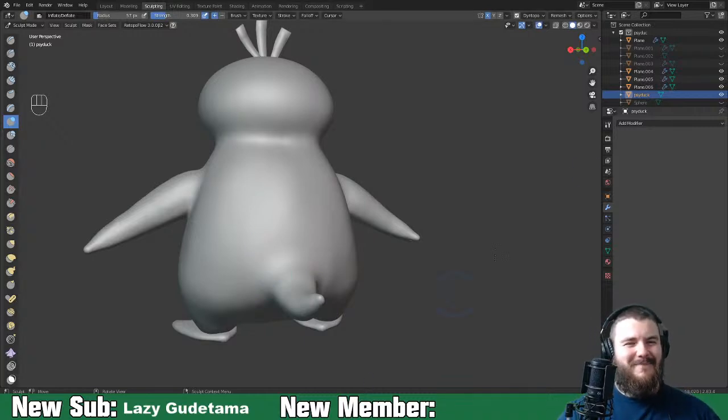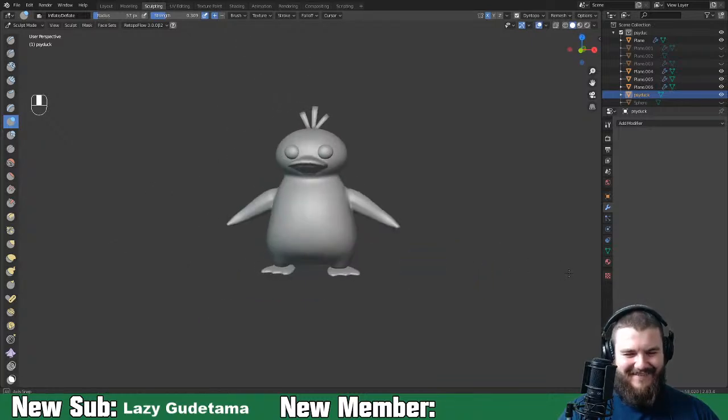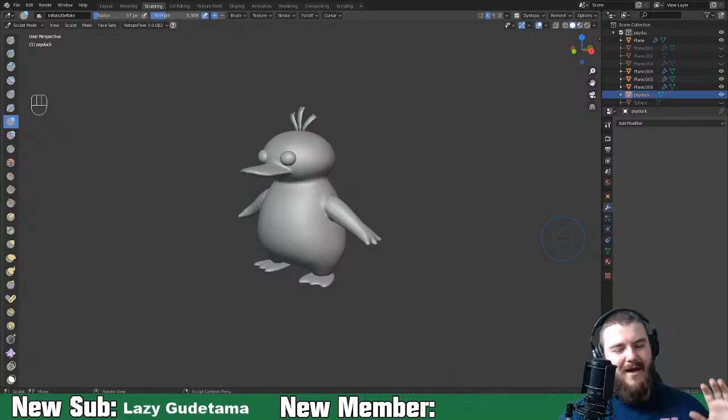I hate the donut tutorial. Blender Guru is amazing - I'm not bashing Blender Guru, I'm bashing the donut tutorial. In my opinion it gets people into Blender, which I suppose is the point, but it doesn't teach them much about how to actually use Blender. You learn a little bit about everything but have no real understanding of how things work.